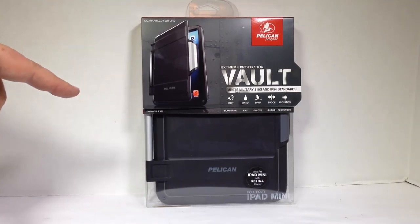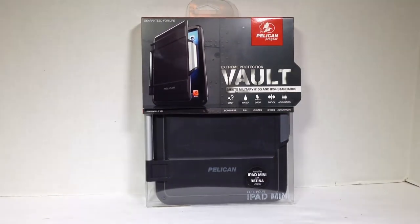We just got done reviewing the Extreme Protection Vault for the iPad Air. They sent us the version designed for the iPad Mini with Retina display, and of course it should work with the normal iPad Mini — it's the same size, guaranteed for life.